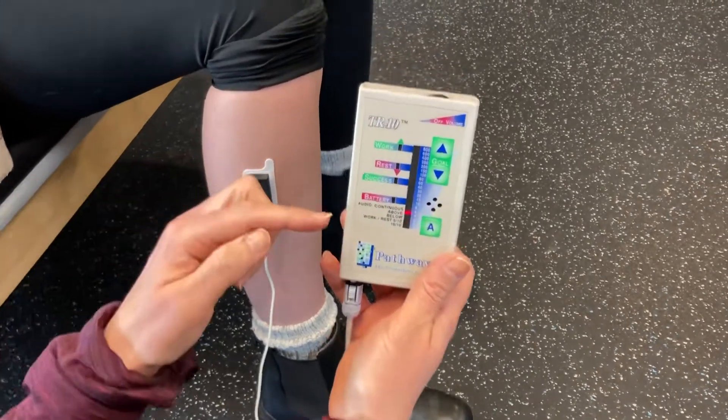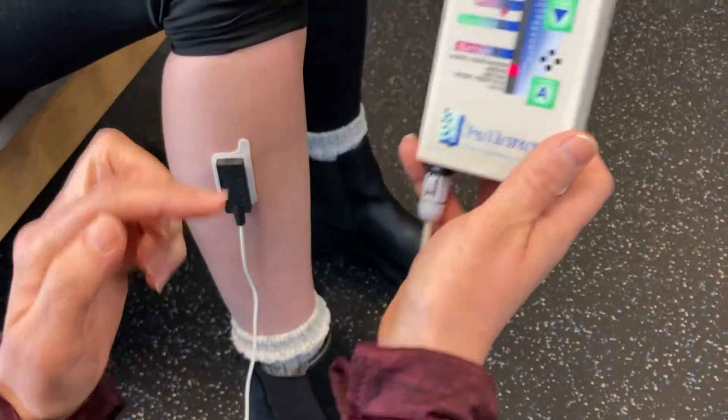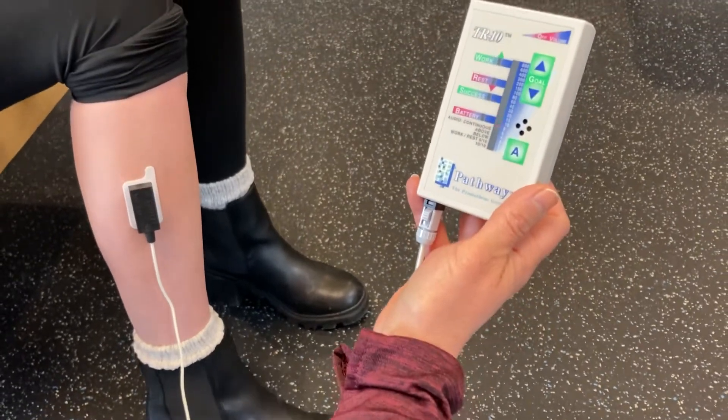What we can do is have Sassy hold this and watch it, and she can set a goal — squeeze as hard as you can — and she's going to try to get it as high as she can, and then let that muscle relax down.